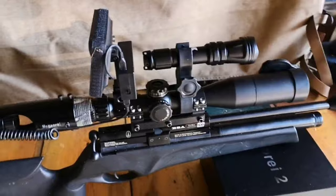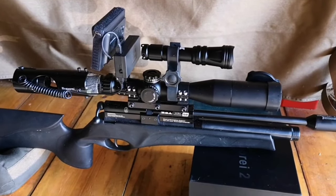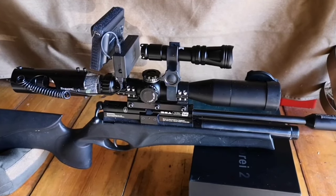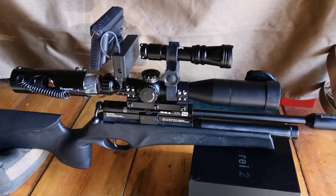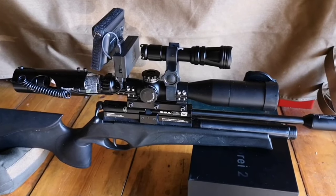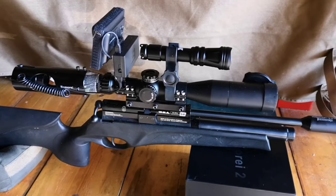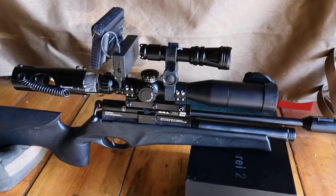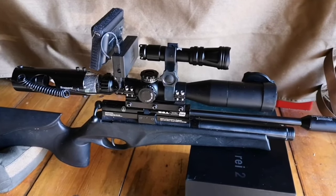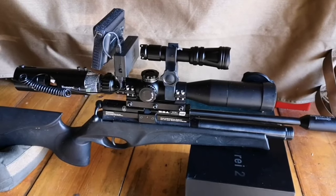I haven't really got anything else to add other than this is great value for money and I haven't had any issues with it. It runs on 18650 rechargeable batteries which don't come with it, but if you go to a vape shop they're the batteries commonly found in vape devices — they're very cheap and they last ages. I get a whole night's shooting, about three or four hours, and it's still got plenty of battery life left. I bring it home and recharge, and I also take a couple of spares out with me just in case.